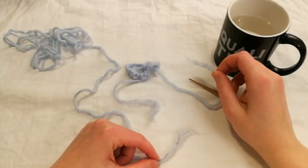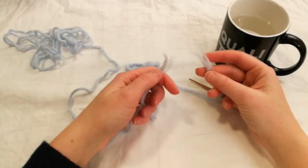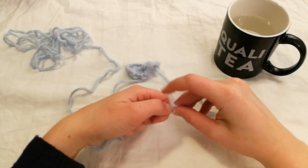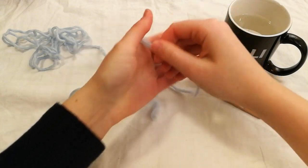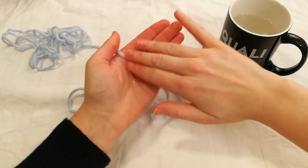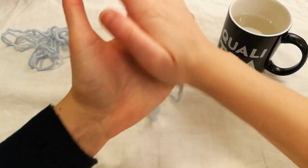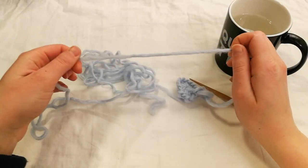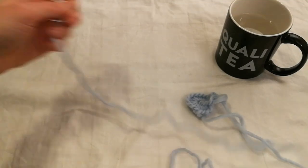Now our working thread is quite short so we need to attach a new thread. You make both ends fluffy then you twist them together. Add some water and felt. Be sure to felt above and below the join so that it's smooth. You end up with just one thread and you can continue. Re-thread the needle and we're all set.